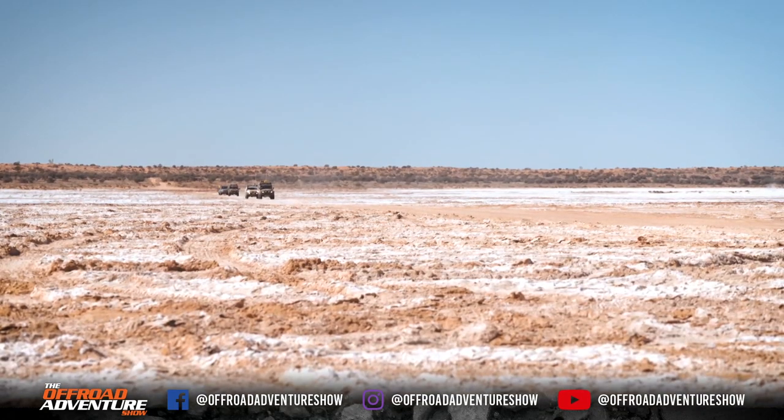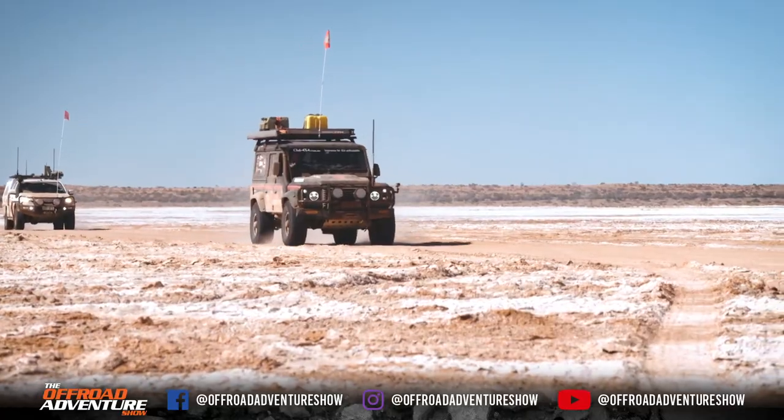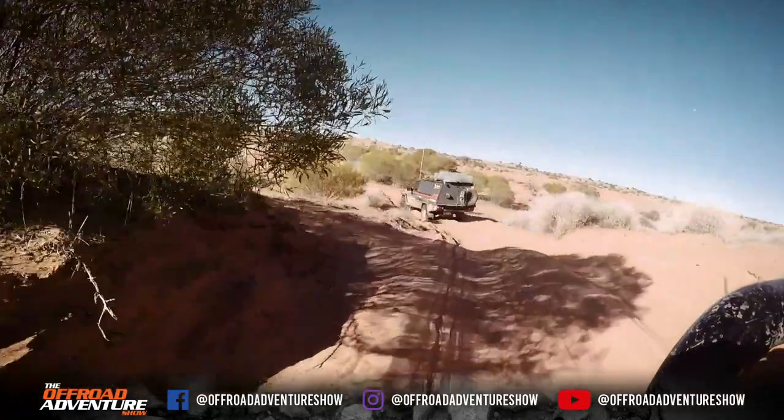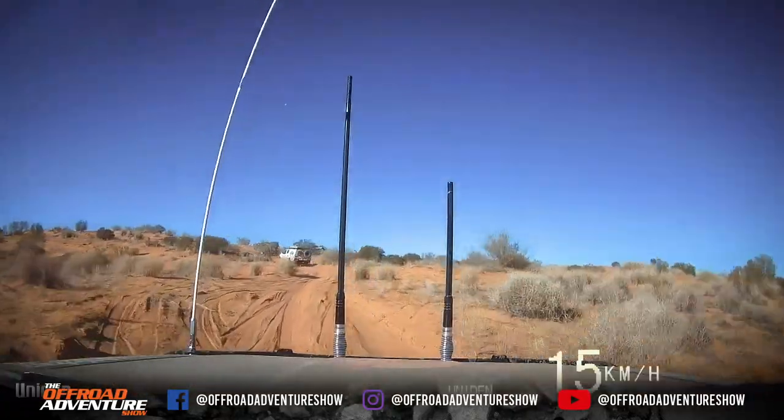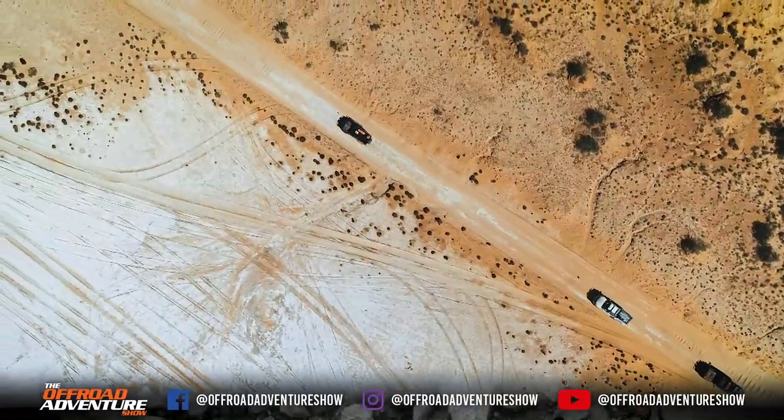The Simpson Desert. For some, it's the ultimate outback adventure — 1,100 odd sand dunes, 500km in lower range and not a fuel bowser or water tap in sight. For us though, this is what we love.